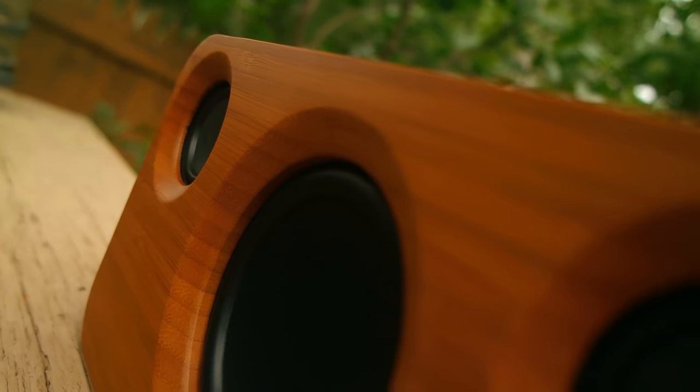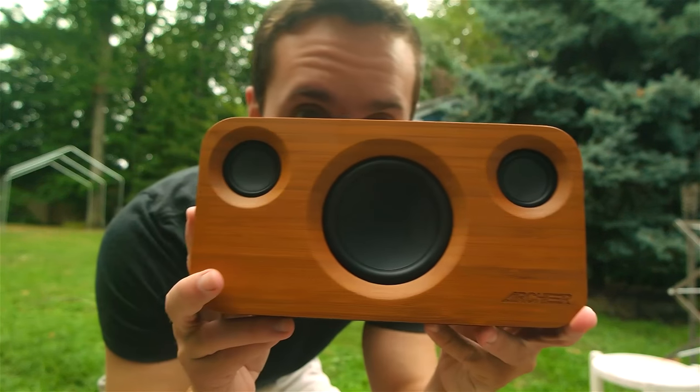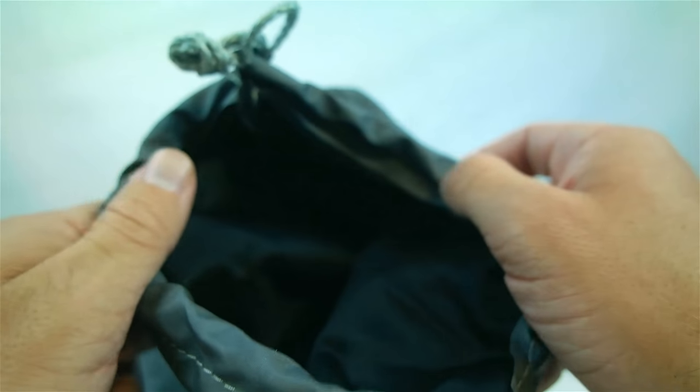It does feel like the bass is overpowering the highs and the mids at some times. If that's your thing, this is your ultimate companion. In the box, you get everything you need to get started: an auxiliary cable, a mini USB charging cable, instructions, and a very elegant carrying case.